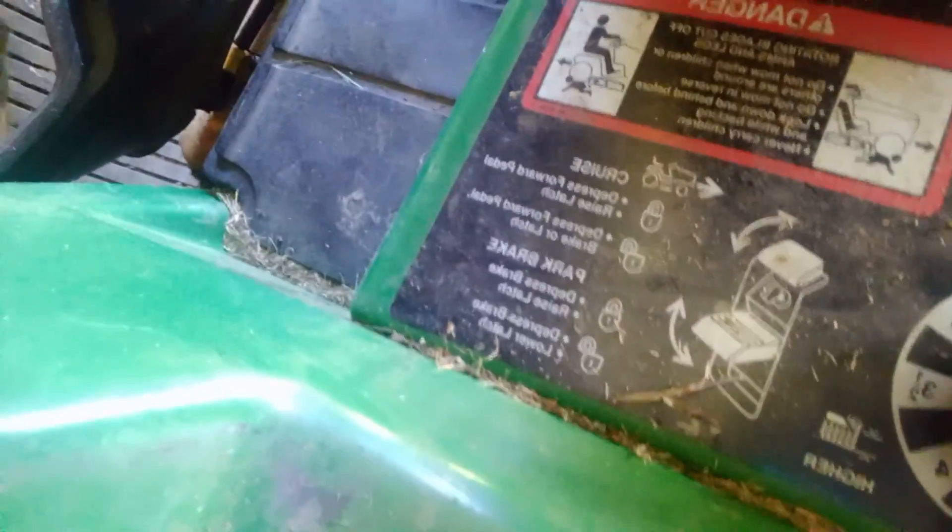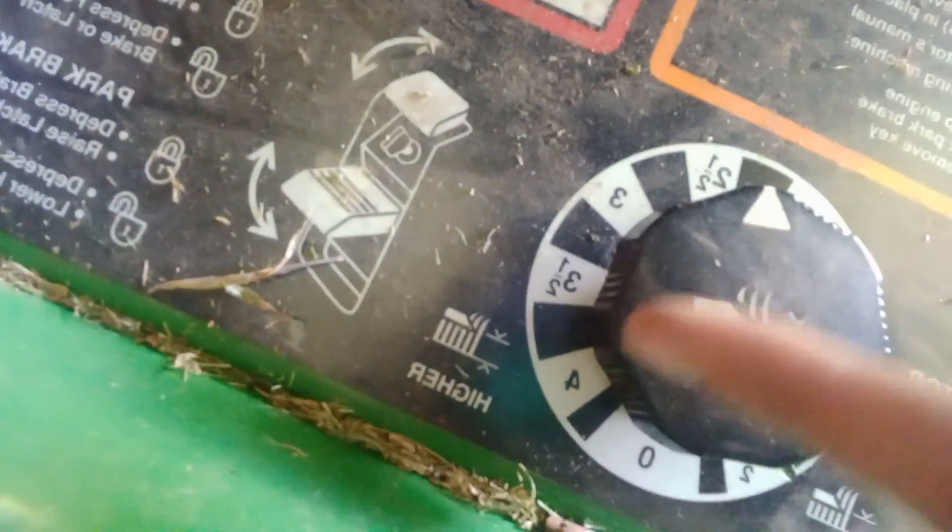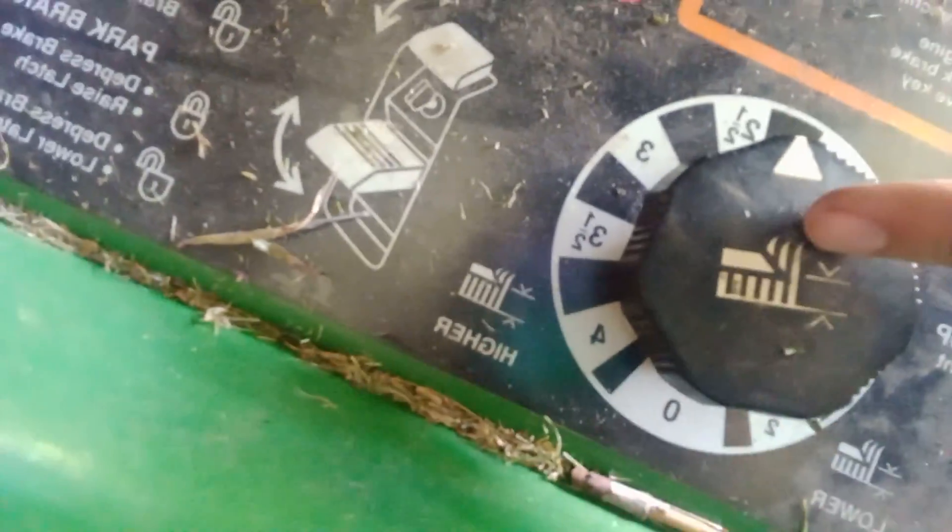You guys will get to see it run later in this video, so get prepared for that. It's a very good mower. It has one of those deck adjusters on it, and there's a parking brake and key — so it's a real nice mower.